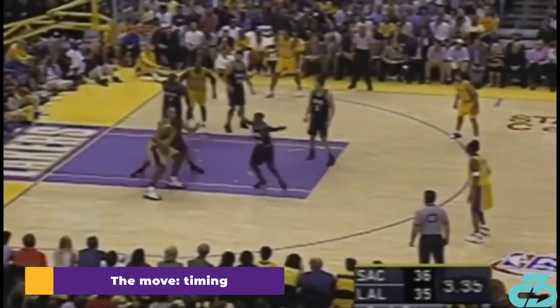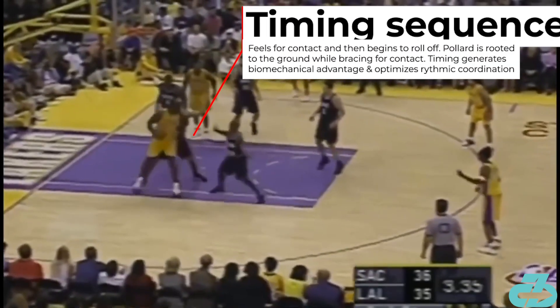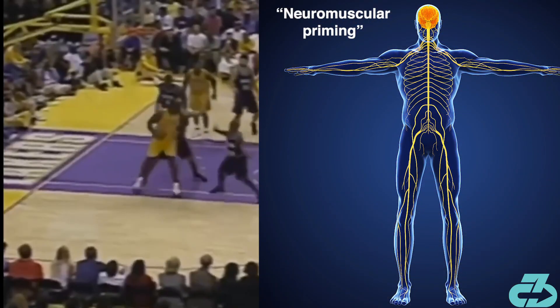The timing is key. After picking up his second dribble, Shaq feels for contact on his shoulder and then rolls off to begin his drop step. Pollard is rooted to the ground as he braces for that strong contact. The rhythmic timing optimizes Shaq's coordination and efficiency on the move.